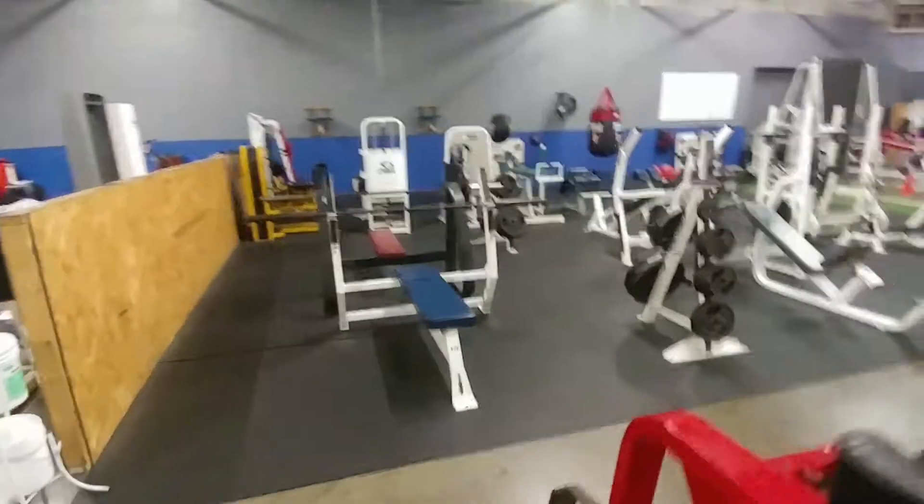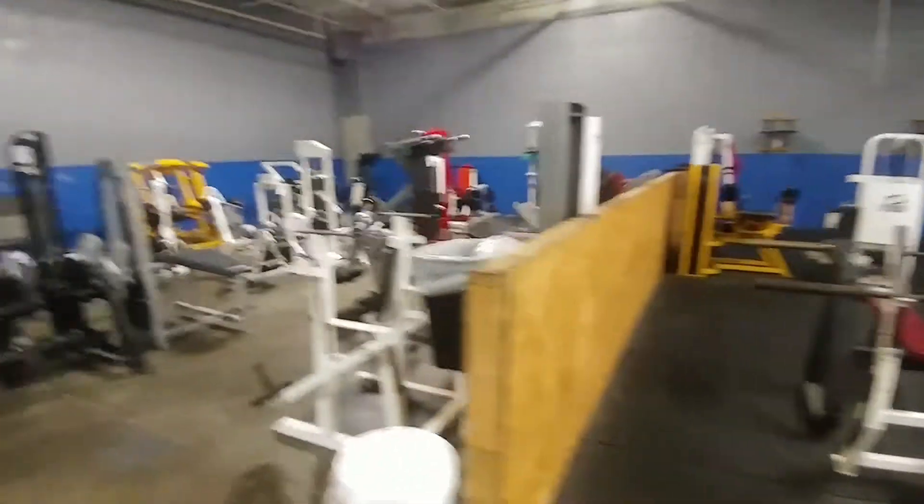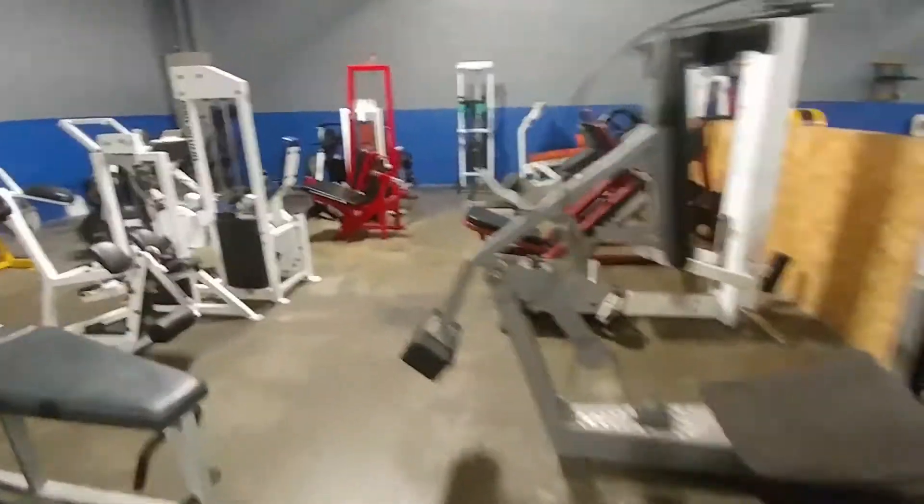Olympic benches, two of each — flat, incline. Alright, leg section. I'm proud of this leg section.